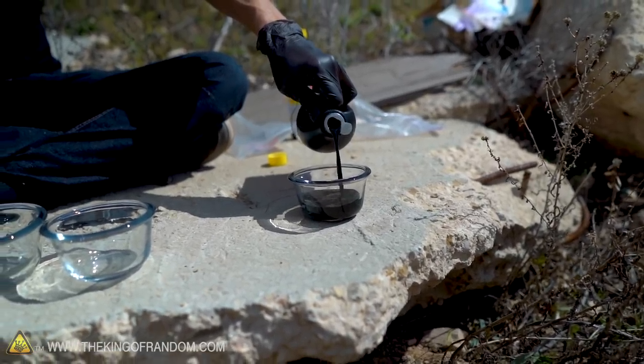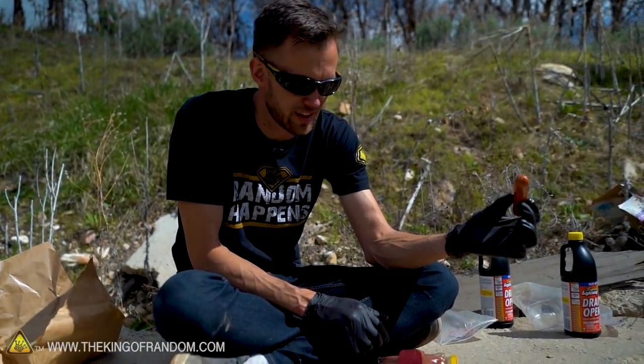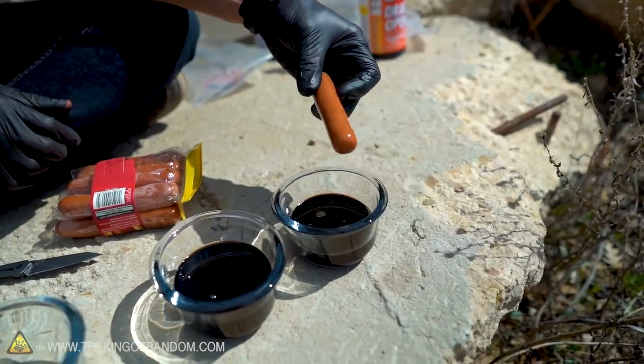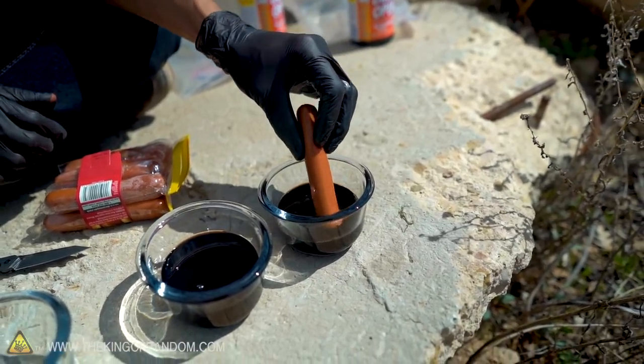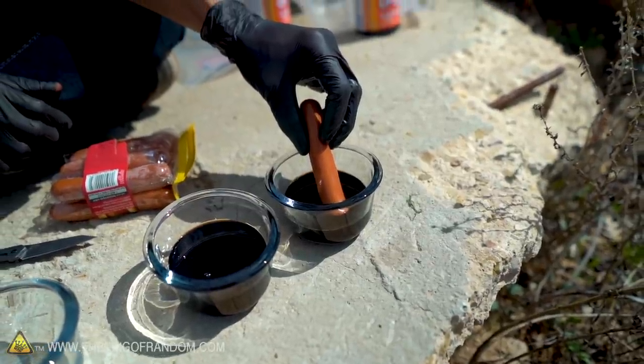We've got ourselves a hot dog — that's made of some kind of meat, a little bit of a mystery. First off we're just going to see what the acid does to it. I'm going to dip it in for like five seconds, pull it out, see if anything's changed, and then if it hasn't completely eaten through it, we're going to let it sit in there for a while.